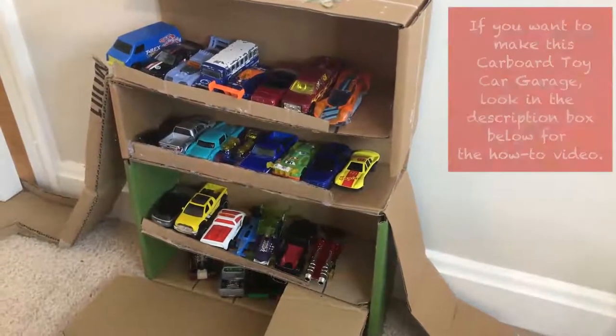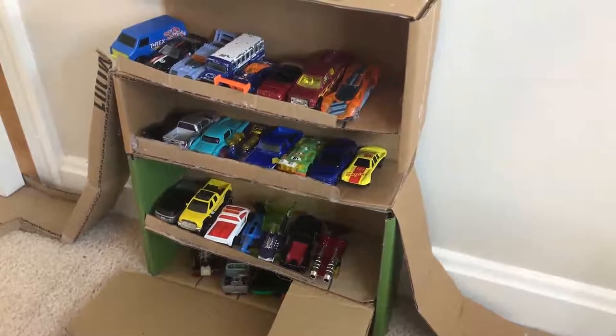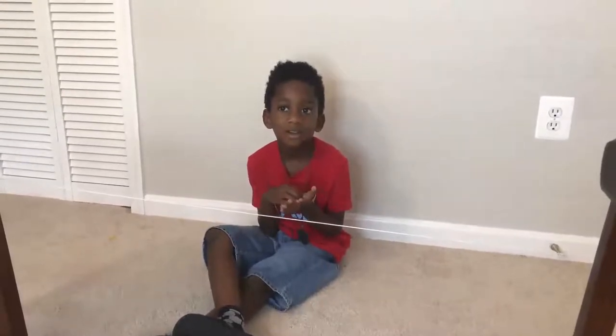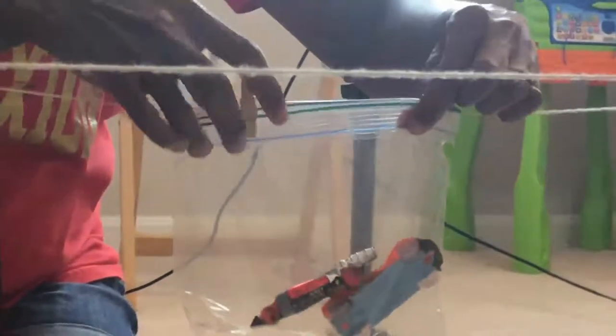These are Corbin's Hot Wheels cars and he's going to tell me which ones he wants, and I'm going to use our pulley to give them to him. Which cars do you want to race? Can I have the crescendo and the salt shaker? Alright! So I'm going to put those in our sandwich bag and I'm going to put this on the string with two clothespins, and send it to Corbin.